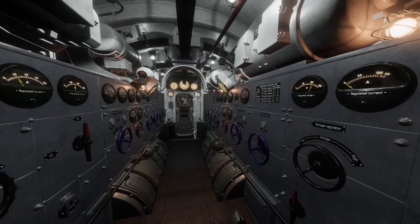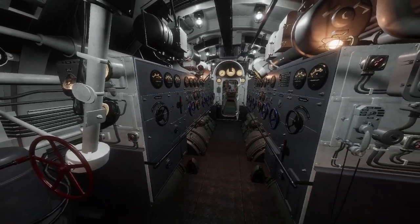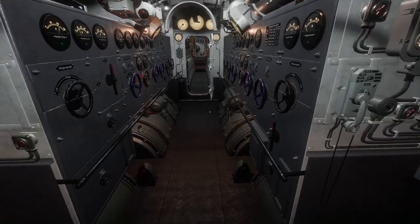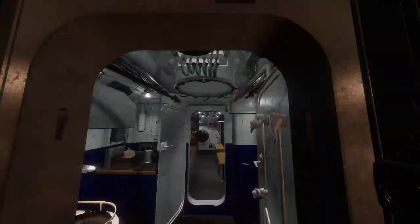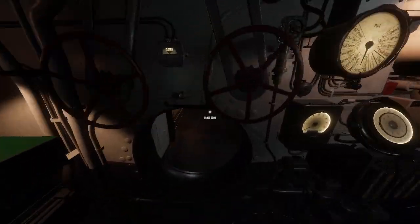Hello, this is a full comprehensive guide of charging and running the electric motor so that you can charge the batteries and get propulsion. First, let's go over everything towards the front of the ship. We'll start from the front and work our way back.